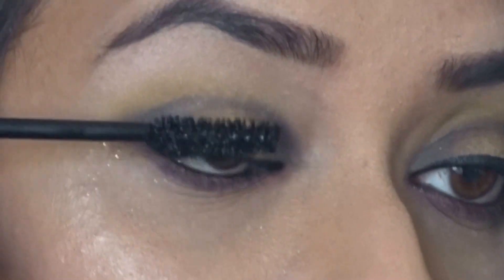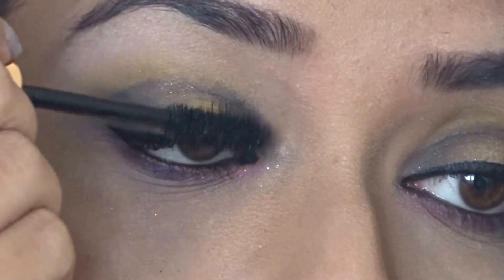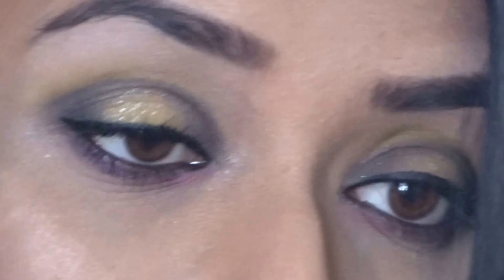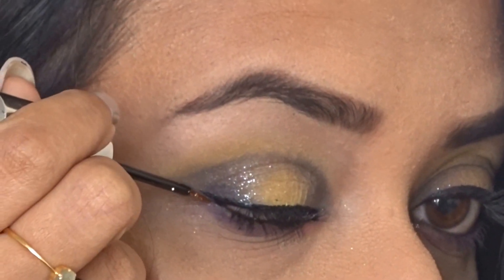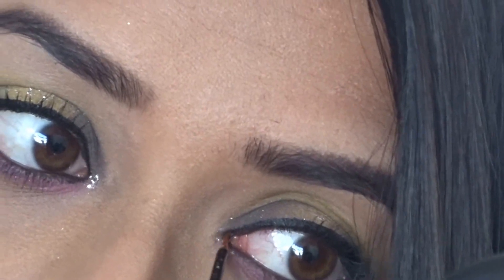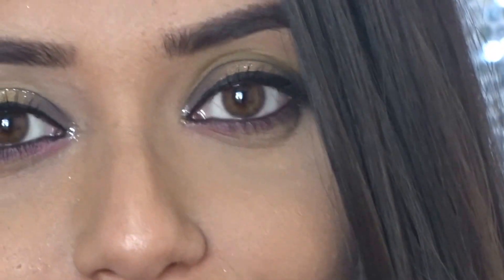Now I'm taking the Charlotte Tilbury Legendary Lashes mascara — this is hands down the best mascara ever and so worth the splurge. I'm applying this on both top and bottom lashes. Then I'm taking the pressed eyeshadow Space Cowboy from Urban Decay and putting it on the center of the lid with my finger. Finally I'm taking the glitter liner Midnight Cowboy from Urban Decay, creating a baby wing under the jet black liner at the outer corner, and dotting a tiny dot at the inner corners for a glitzy finish. This is the complete look!